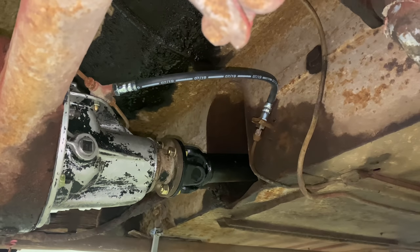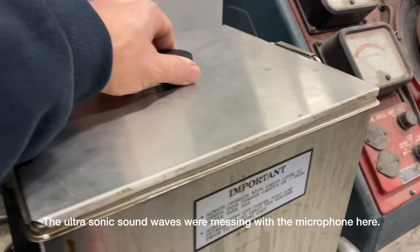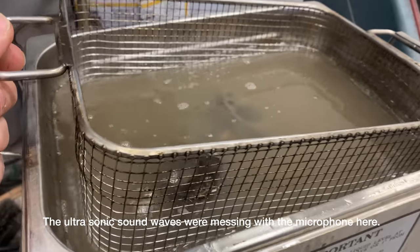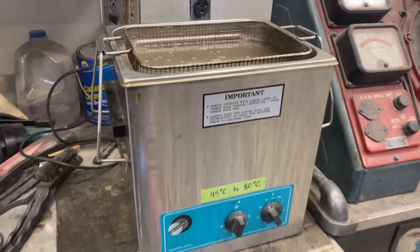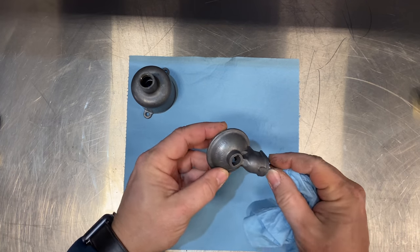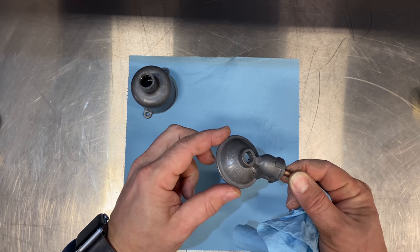Now with the brakes bled and the clutch bled, if I put the carburetors on I should have a drivable car. While I've been working on the clutch and the brakes I've had the carburetor parts sitting in the ultrasonic cleaner, so it's time to start pulling them out and wiping them off and getting them cleaned up for reassembly. You can see how much better these parts look — they had all that red overspray, grease, and oil, and now it's perfectly clean metal.